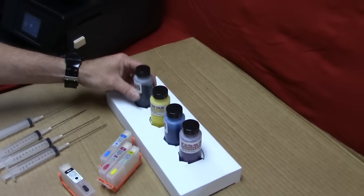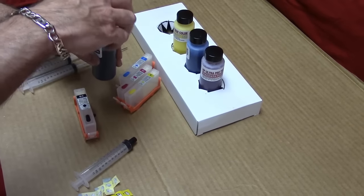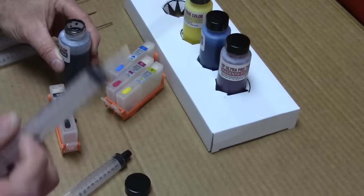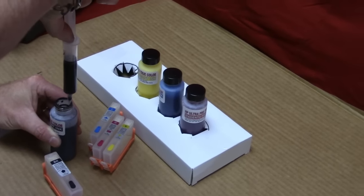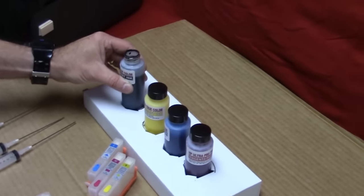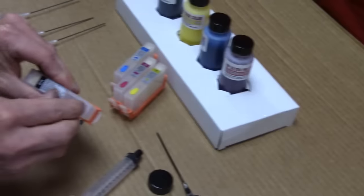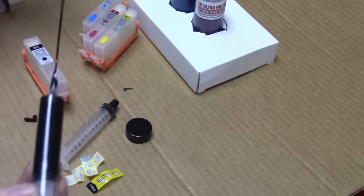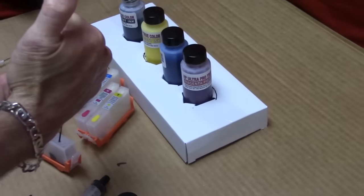We're going to begin to fill, starting with the black cartridge — it's the larger one. Just take your time, there's no rush. Take one of the syringes and slowly fill. I fill just a little over the 10 ml mark, then place the syringe back so you don't make a spill. Make sure you pull the little plug off and have some paper towel handy, working in a nice area so you don't get ink everywhere.